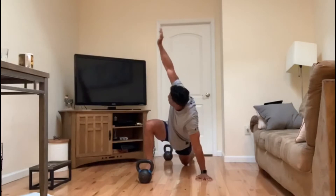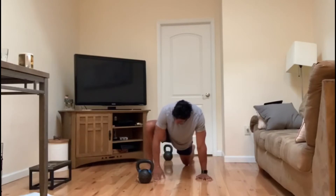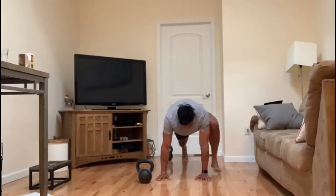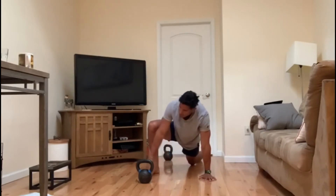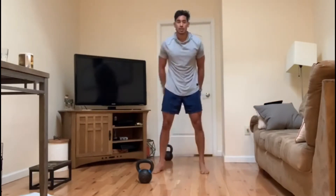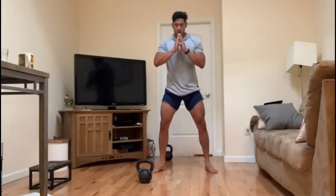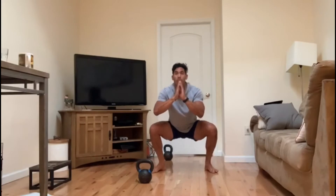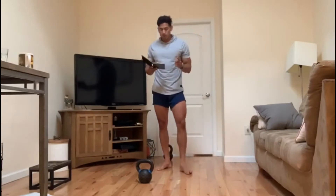You want a deeper stretch hitting that upper hamstring — put that back knee down and really open up everything. Next up: 10 squat alternating calf raisers — squat, then you've got it.